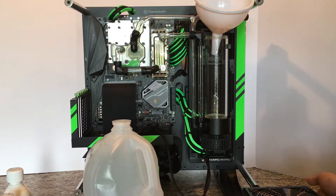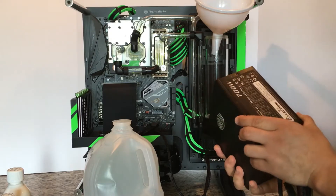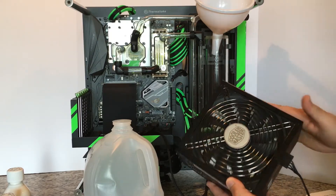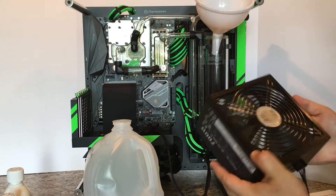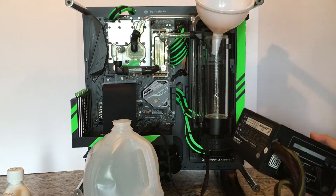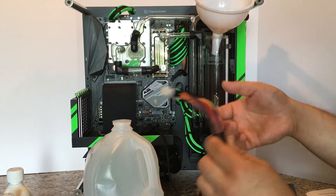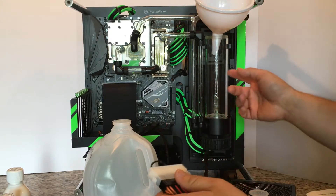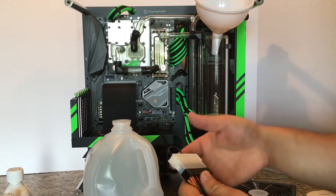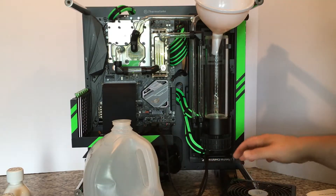I've taken my trusty spare PSU — actually a good PSU, a Cooler Master 700-watt Silent Pro that I pulled out of an Intel build. I've hooked up the bridge connector, or bridge plug. What it does is it tricks the PSU into thinking it's connected to a motherboard so it can actually power on.